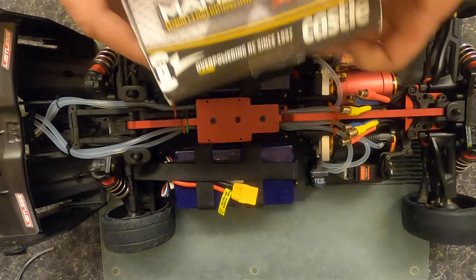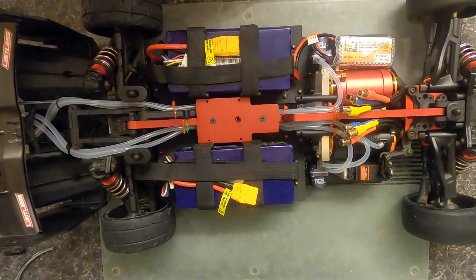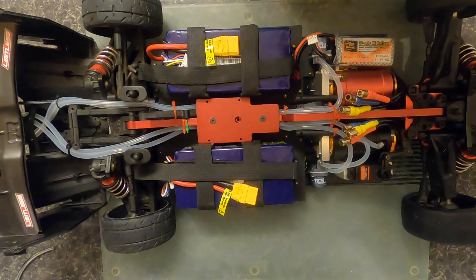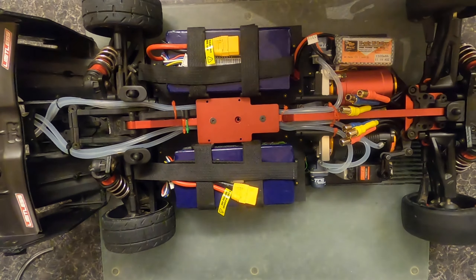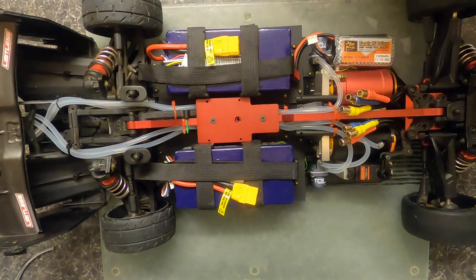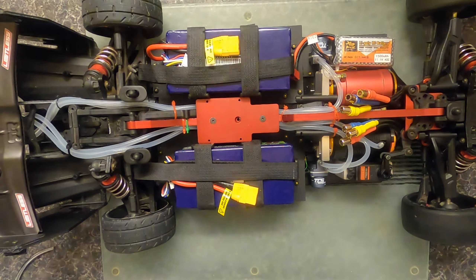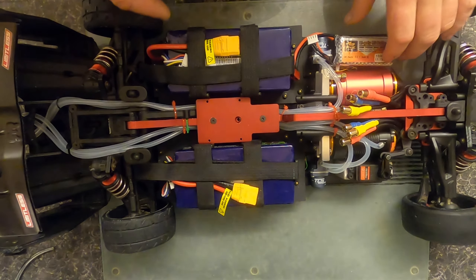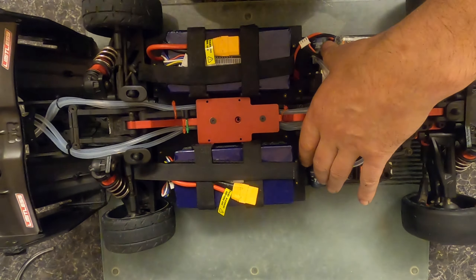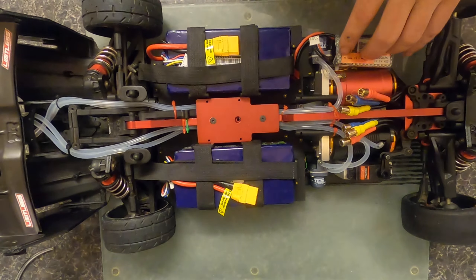We'll be coupling up with a pair of Mamba XLX's — we may go back to the Monster X. I'm working on something at the moment; I just thought I'd bring you guys up to see what's happening. The dual pumps — the little pumps — are rated for 12 volts, so they run off a little 3S LiPo.